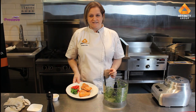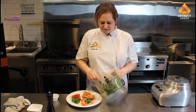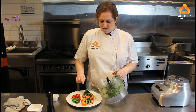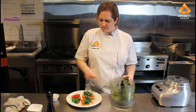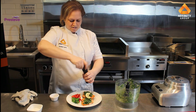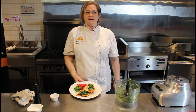Here we have the pan seared trout and I'm going to place a generous amount of the gremolata sauce on top. You can see it's a thicker, almost pesto-like sauce. That goes over the top and then we'll garnish with a little lemon twist and a little cracked black pepper. And there you go — rainbow trout with gremolata sauce.